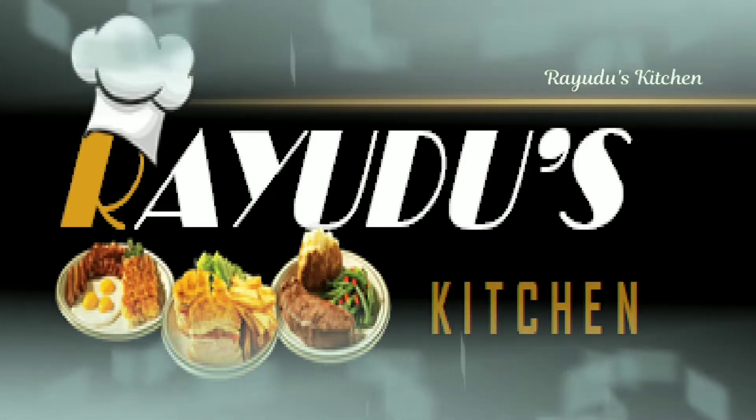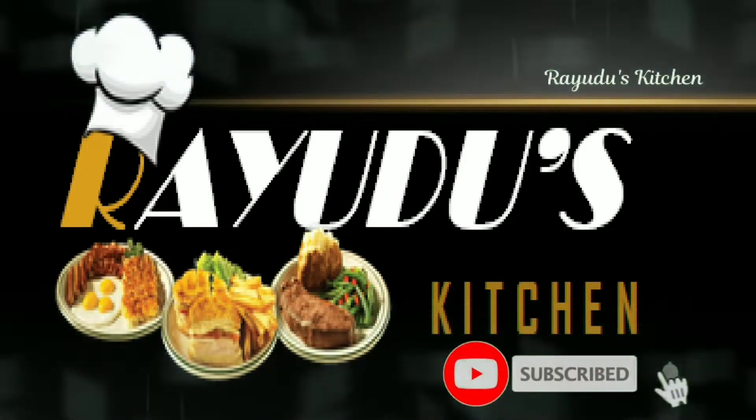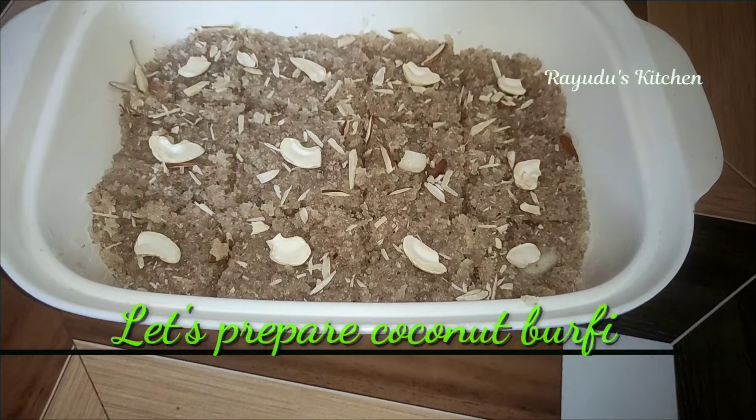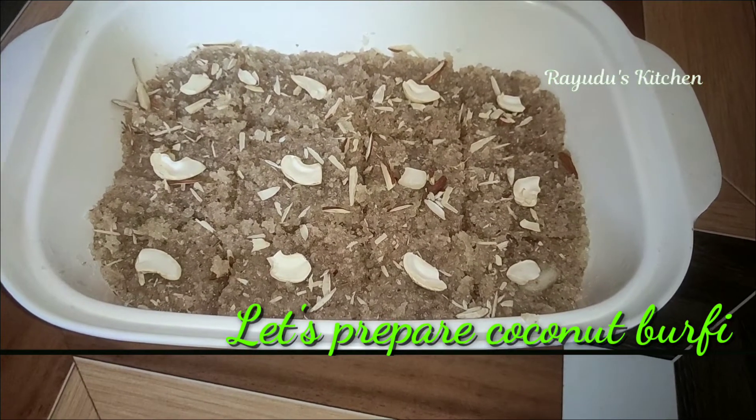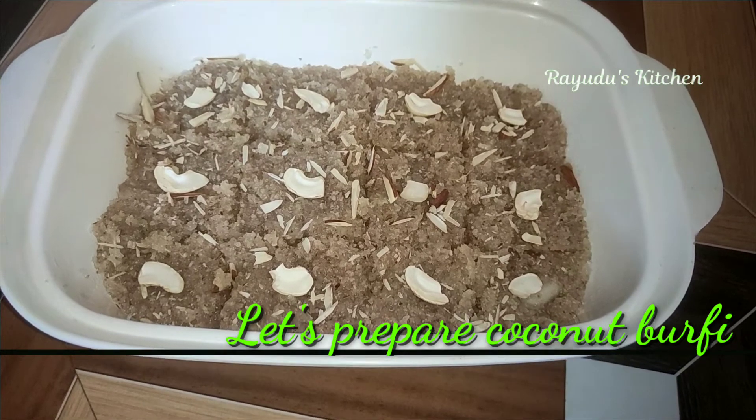Hello, I am Lakshmi Mansa. Welcome to Guide's Kitchen. Today I am going to show you the recipe of coconut burfi. This recipe is very easy to prepare.